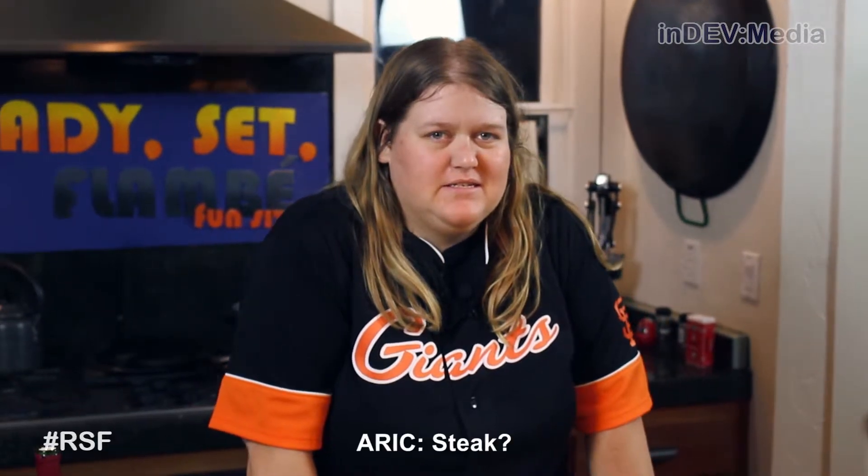Hey Eric. Yep. You know what we didn't cook on the grill because it was like way too obvious? Steak.